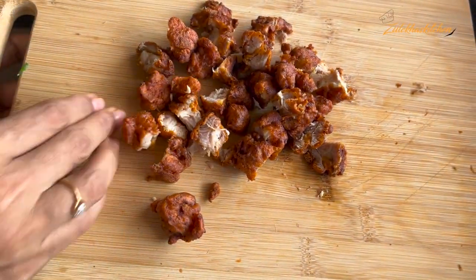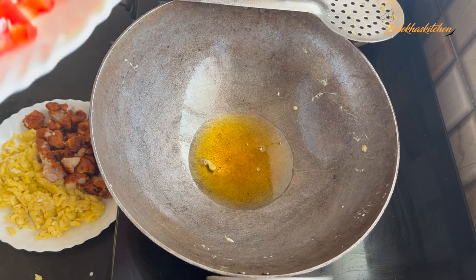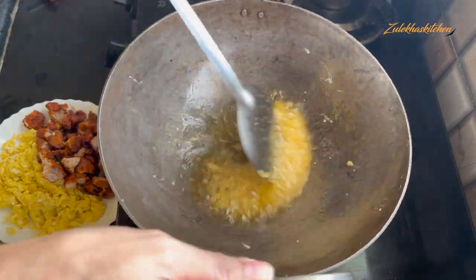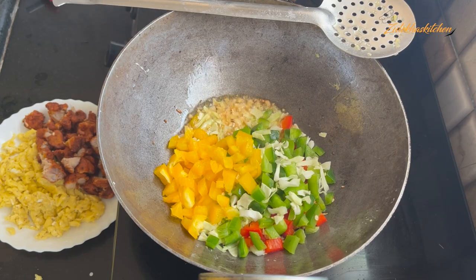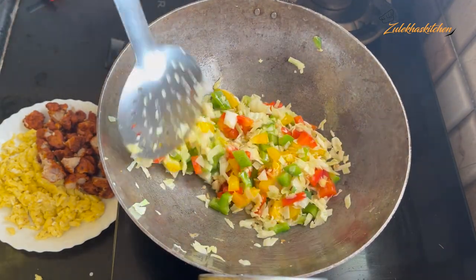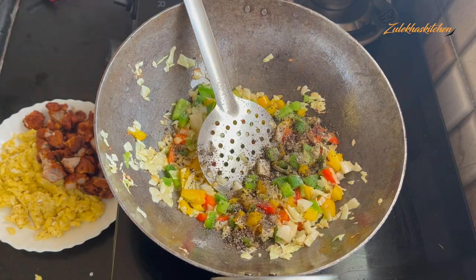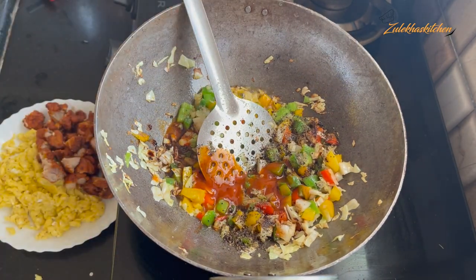I have cut the fried chicken into pieces. Now add the cooked rice. Add 1 teaspoon light soya sauce, 1 teaspoon dark soya sauce, 2 teaspoons red chili sauce, and 1 teaspoon vinegar. Mix all the vegetables, egg, and chicken together with the rice and toss well for about a minute on medium-high heat. Don't let the flavors burn — add them slightly and toss.